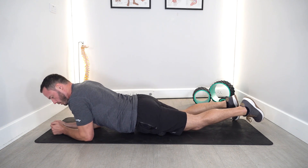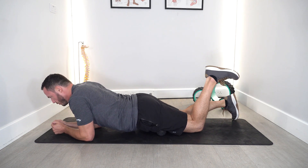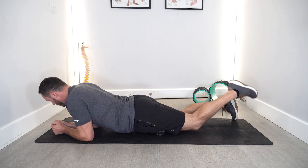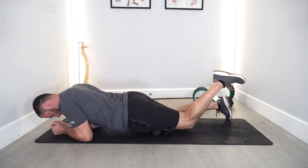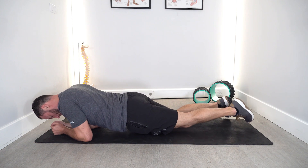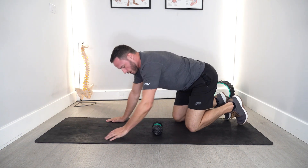Then what you can do is once you find a nice tight point, you can pause on that position and start trying to bend your leg up and down. For something like that I would do maybe five to ten knee flexions for one point, and then move to another point and do another five to ten, bending my leg up and down.